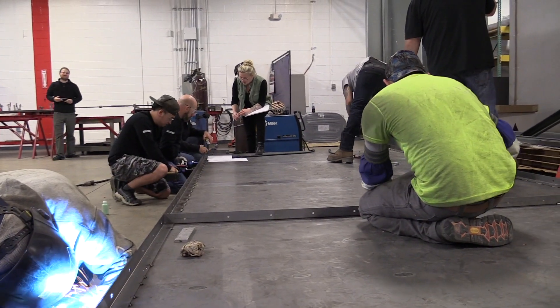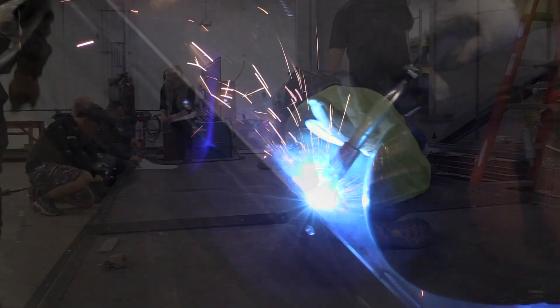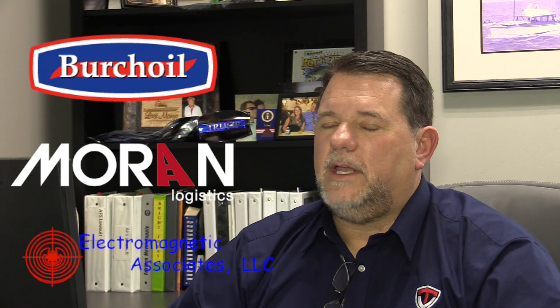On Tuesday morning we started drawing 3D models, and today — Thursday — we're putting bolts up. We have partners: Birch Oil, Ralph Moran from Moran Industries, Davidson Scott from EMAG Associates, and we've all pitched in. We're donating the first module, and I think you'll be very impressed with what you see given the time frame.